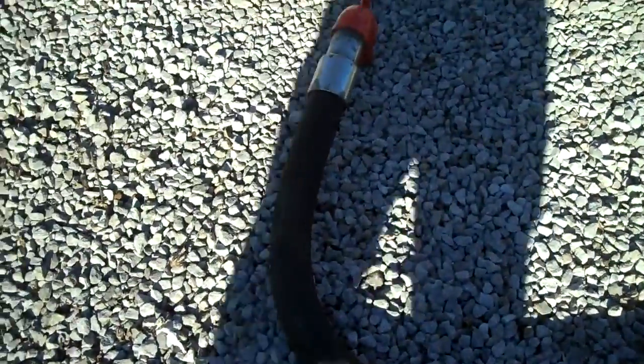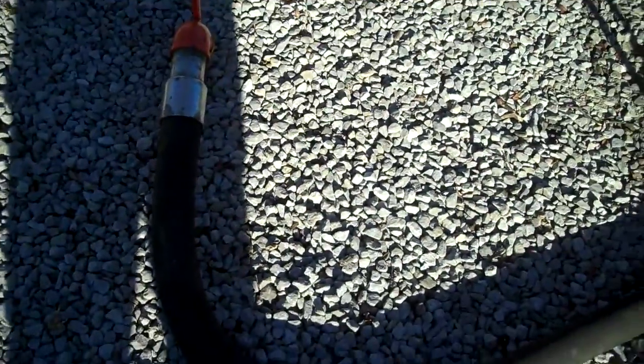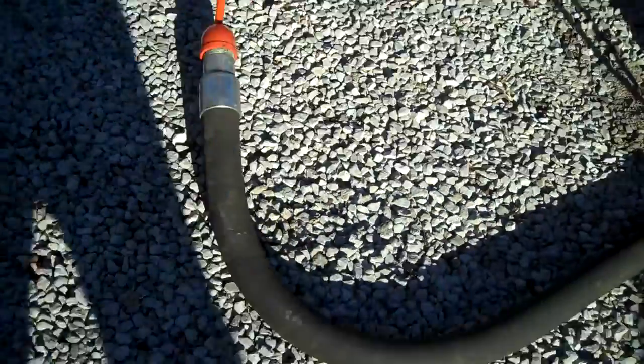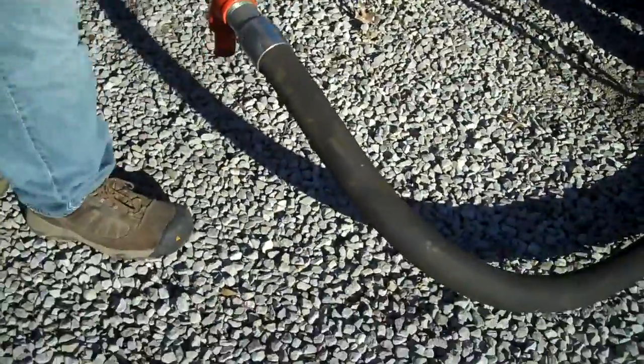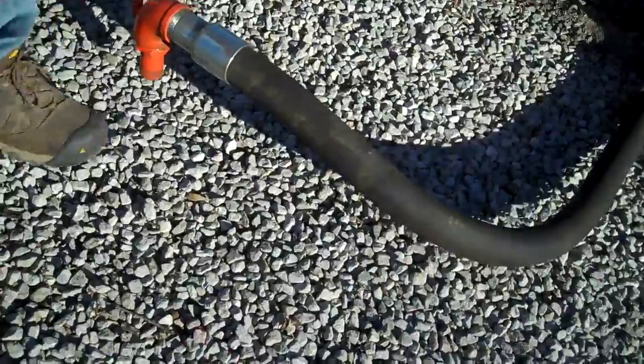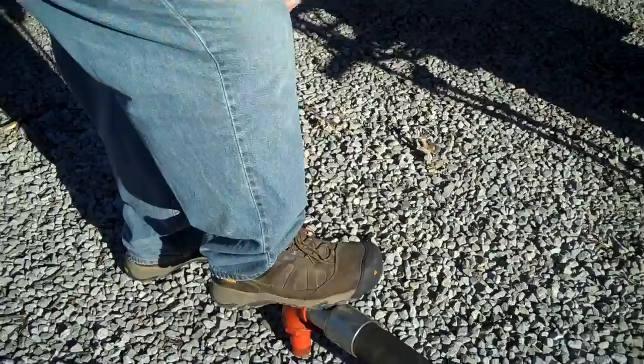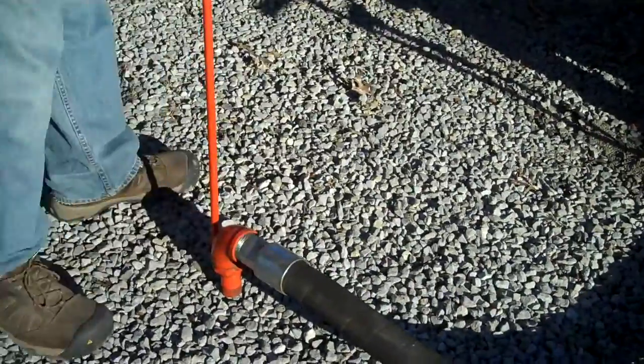What you do is drill holes in your concrete, then jam that fitting down into your hole and step on it while you pump the concrete in. That forces your slab up.